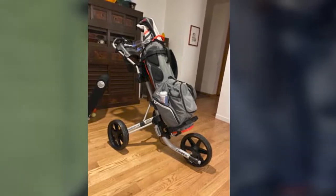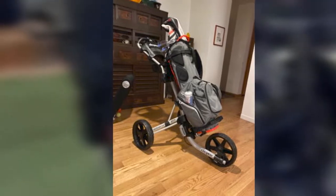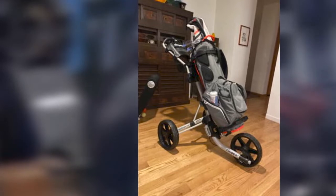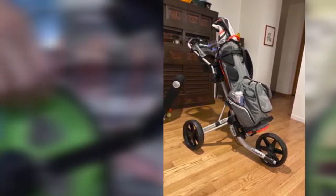Compact and lower to the ground than most push carts, the Clicgear 4.0 weighs just under 18 pounds but is made with aircraft-grade aluminum for one of the strongest frames you'll find on a push cart.